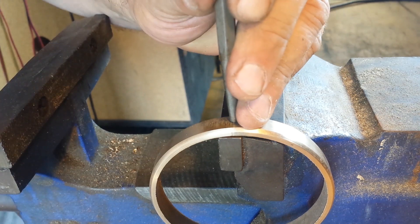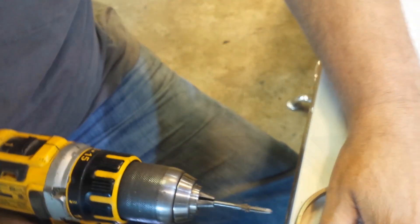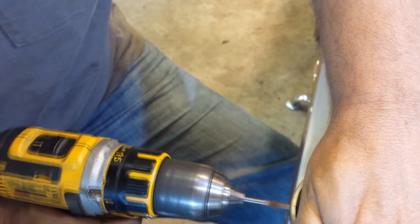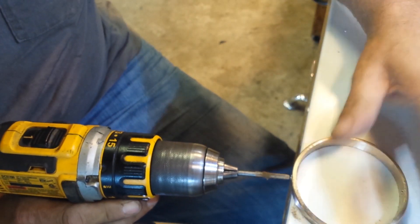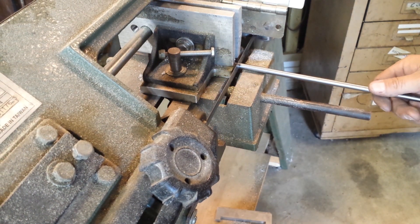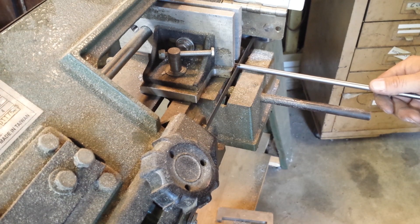For you eagle-eye viewers, there's two things you may notice: one is the dimple was already there — yes, I had to record it again — and two, my sound is delayed. I'm hoping my new camera will fix that problem. We're done threading the ring, and now we're going over to the bandsaw and we're going to cut the shaft.